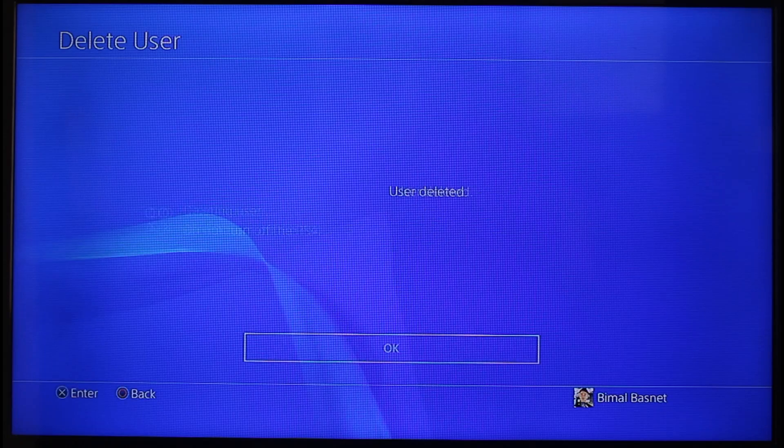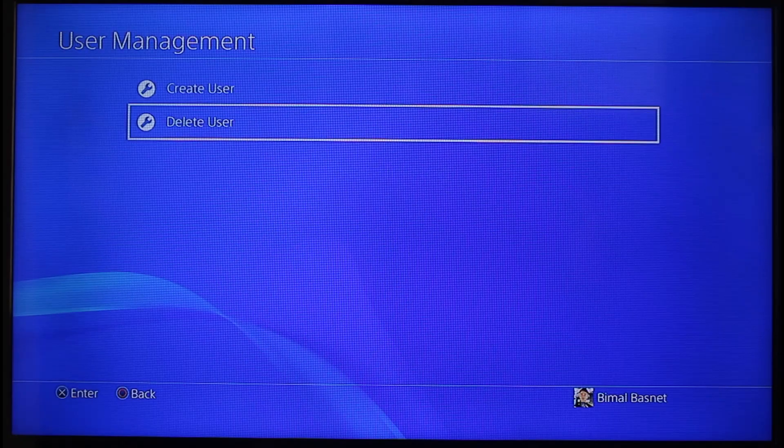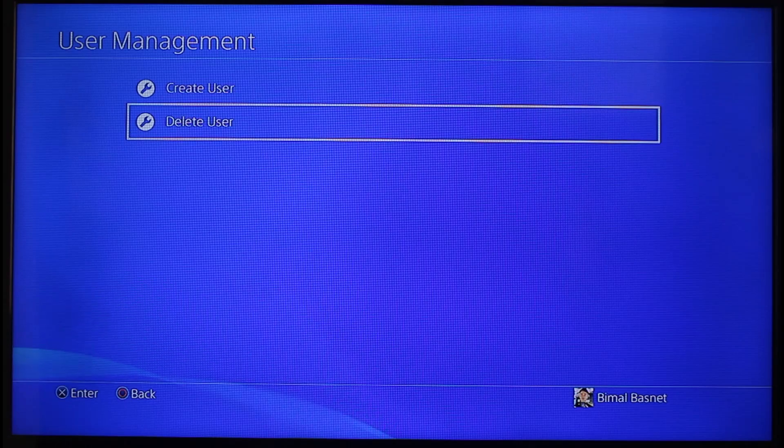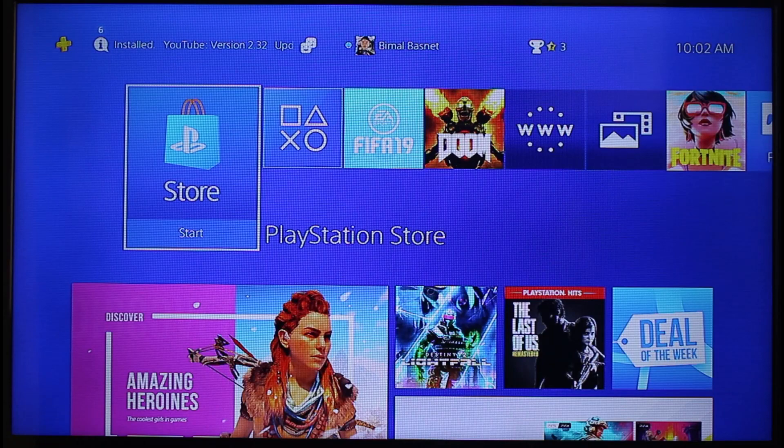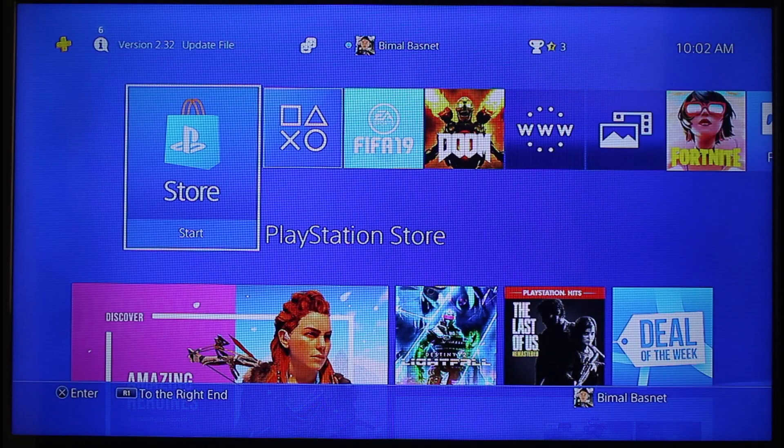That account will be successfully deleted. This is how you can delete users or accounts from PS4. We hope the video was really helpful, and if it did help you, make sure to leave a like and subscribe to the channel. If you have any questions, feel free to leave them down below. Thank you very much for watching till the end, and see you in the next video.